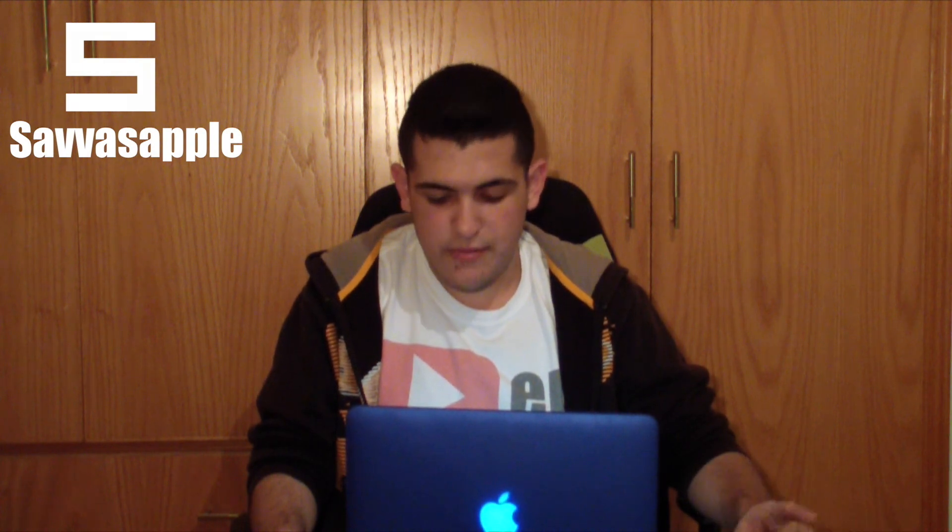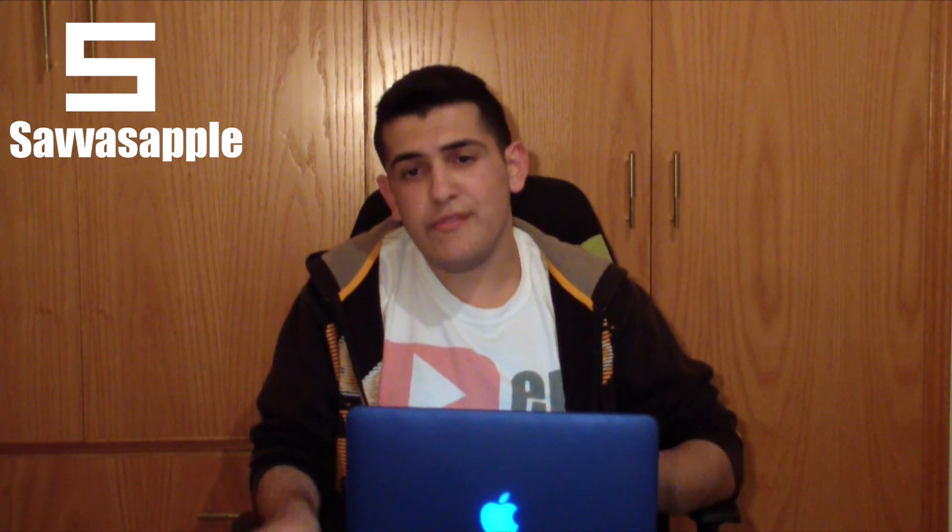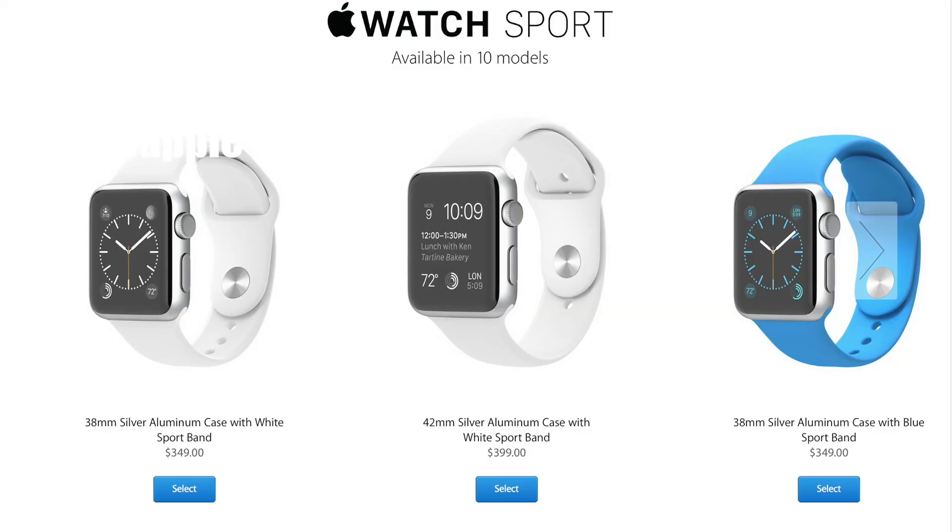They actually showed the features of the Apple Watch on their presentation, including Instagram and lots of apps designed for the watch. One of them lets you close your garage door right from your Apple Watch, which is incredible. The cheapest one, the Apple Watch Sport, starts at $349, available in 38mm and 42mm aluminum cases.